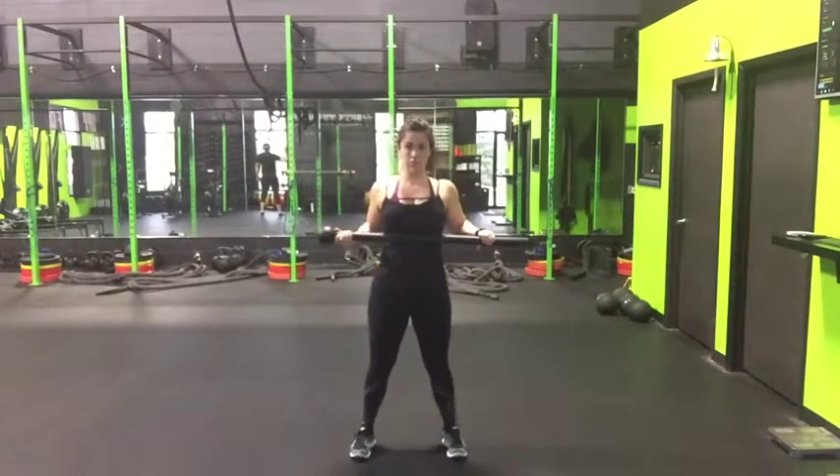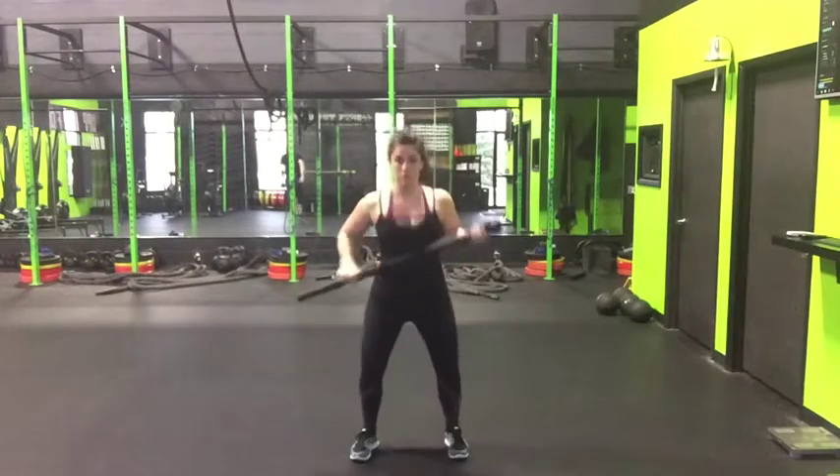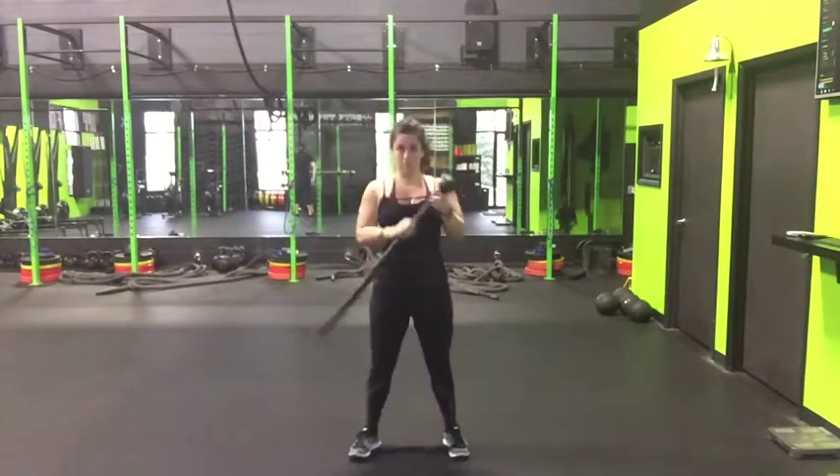Today we're going to cover the Steel Mace Switch Squat. I've got my over-under grip here. I am squeezing the bar and breaking it over my torso every time I come up on the top.